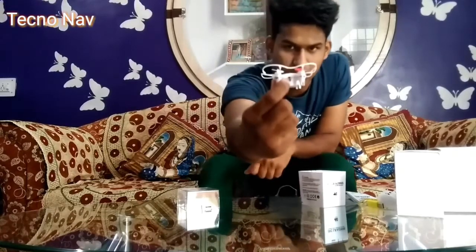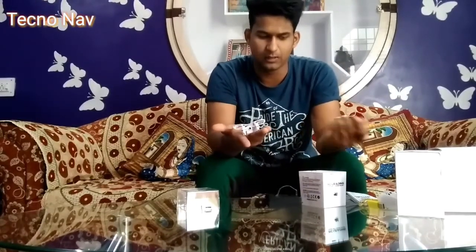We have a charging port here — you can see the charging port — and we also have an SD card slot where you can record your videos and pictures. So this is quite a handy drone. We're going to do a flying video as well, so stay tuned.